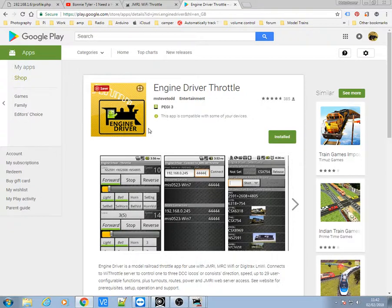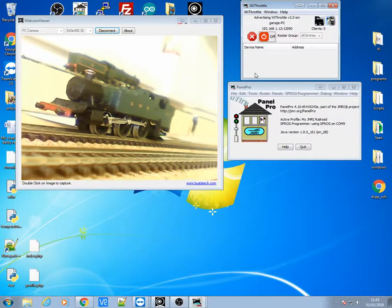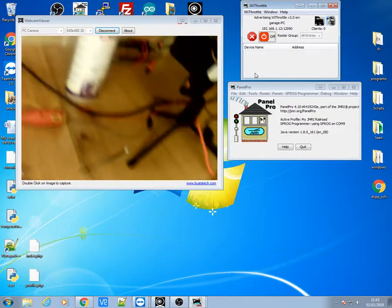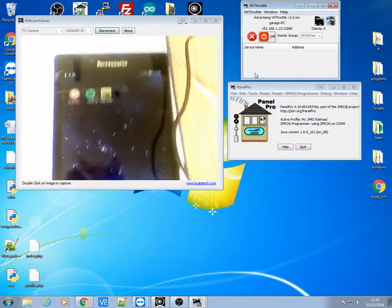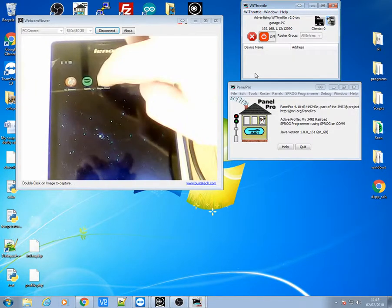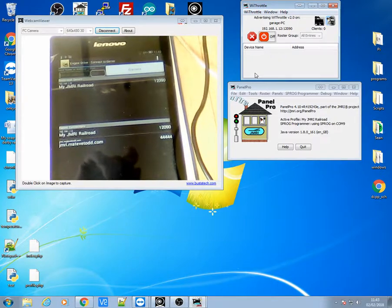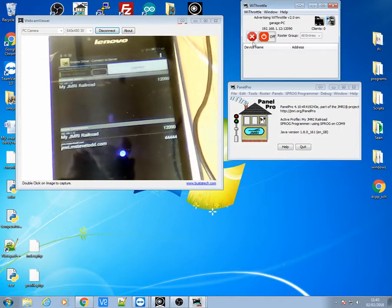Over on Google Play there's the Engine Driver throttle that you can download, and some screenshots for you to get. I've got the Panel Pro up and running now and I'm just going to bring you down to my device over here which is my Lenovo system. So if I start up my Engine Driver now, the first thing it's going to do is ask you for your IP address.